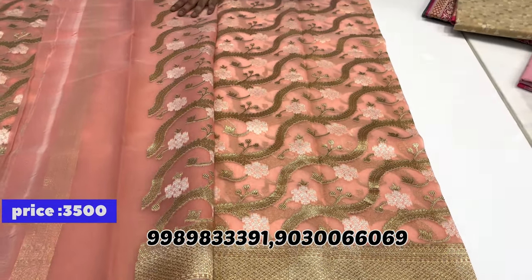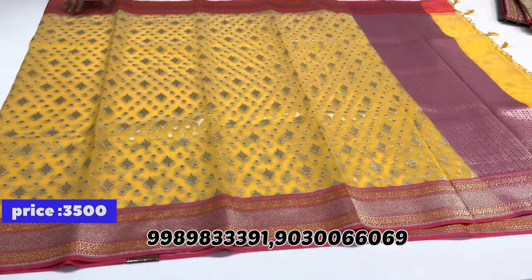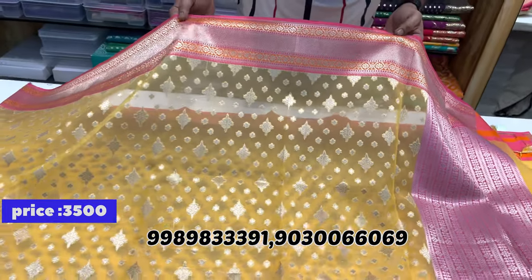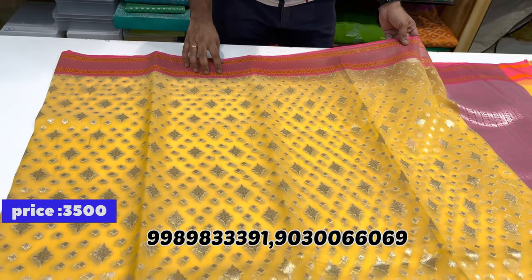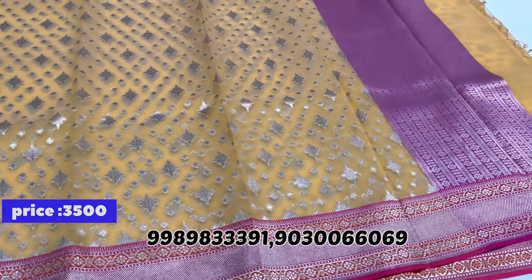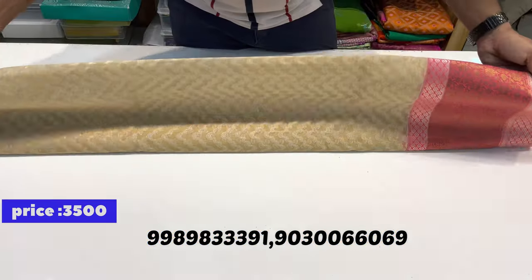Simple and elegant look at just a discounted price of 3500 rupees. One more yellow with pink color combination saree — same price, just 3500 rupees. Banarasi Kora sarees are very lightweight throughout. To order, take a screenshot of the mark number, WhatsApp us, and enjoy free delivery.